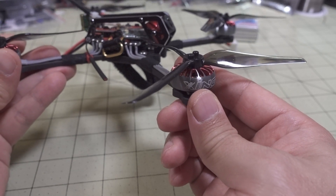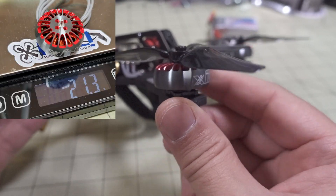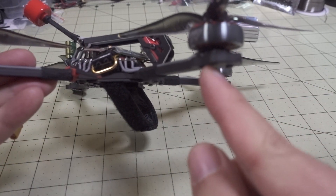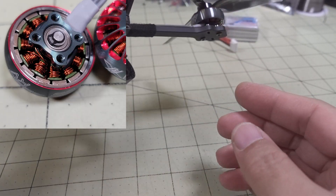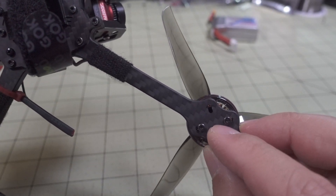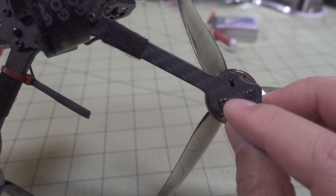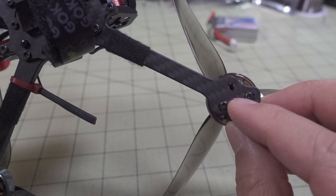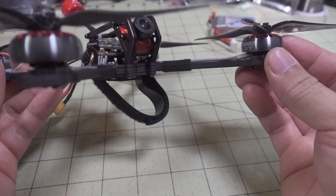The motor is a bit heavier than 20.04 motors. The bottom of the motor has a C-clip that's pretty big, so you're going to be limited by the kind of frame you can use. This has a 12-millimeter mounting, and a lot of frames with a 12-millimeter mounting have a very small hole for that center part where the C-clip goes.